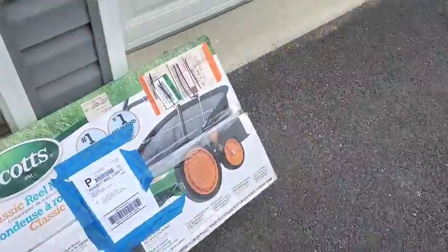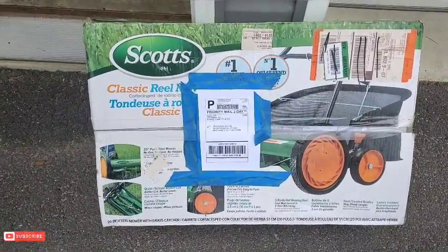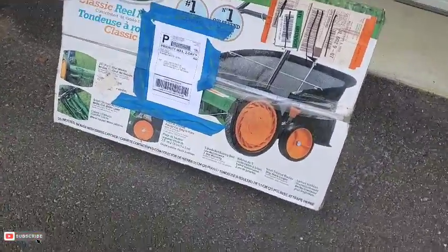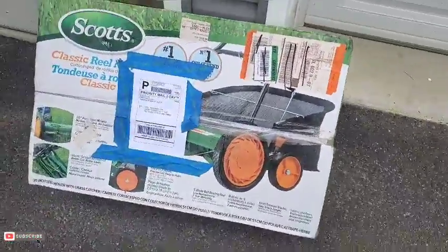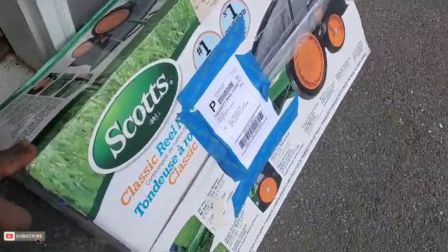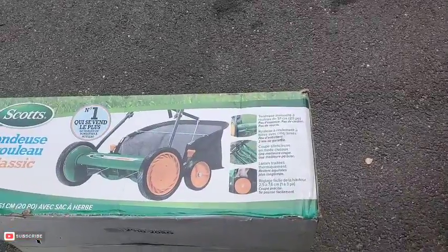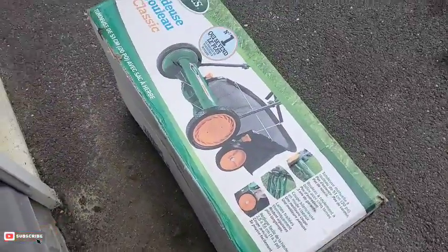Welcome to 'Working in the Yard with Will.' I think we got ourselves a package today that's going to help me get a little bit closer to making that chipping green a little better. This will be my first introduction to a real mower. I found this on the marketplace — regular price is close to $150-$160 brand new, but I found this thing for $25 plus $25 shipping, so $50 total.